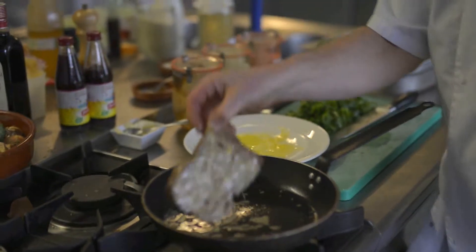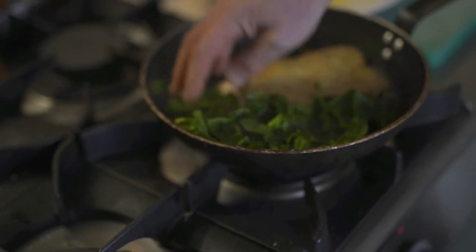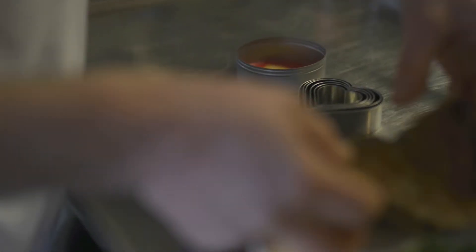Verse groenten. We keken naar de kleur. We zorgden dat ze het met hun handen konden eten. We letten op smaak, dus licht van smaak. En één, twee onderdelen per gerecht is al voldoende.